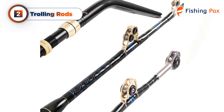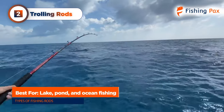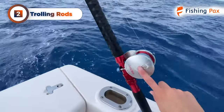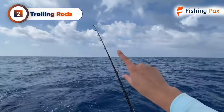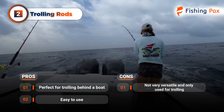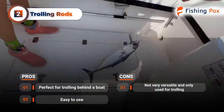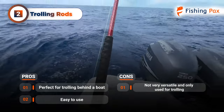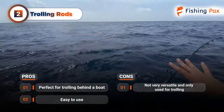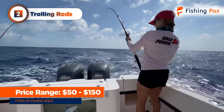Now we're going to discuss trolling rods. These types of blanks are ideal for pond or lake fishing for species like kingfish and snapper. You can use a trolling rod in both fresh and saltwater. Ideally, these rods are used for pulling behind a boat — you attach a lure or chunk of bait and continue moving until you get a bite and reel in the fish. One issue with trolling rods is that they are not very versatile; most anglers use them solely for trolling. You can expect to pay around $50 to $150.